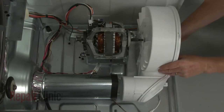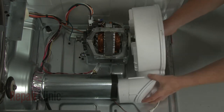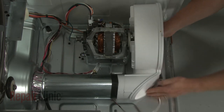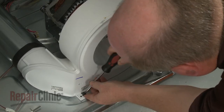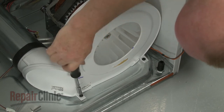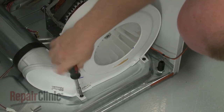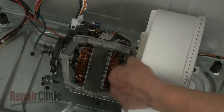Install the new exhaust gasket by aligning it on the duct and pushing it back. Now align the blower wheel on the motor shaft as you insert the blower housing outlet into the duct. Replace the motor retaining bracket and thread the mounting screws to secure the housing.